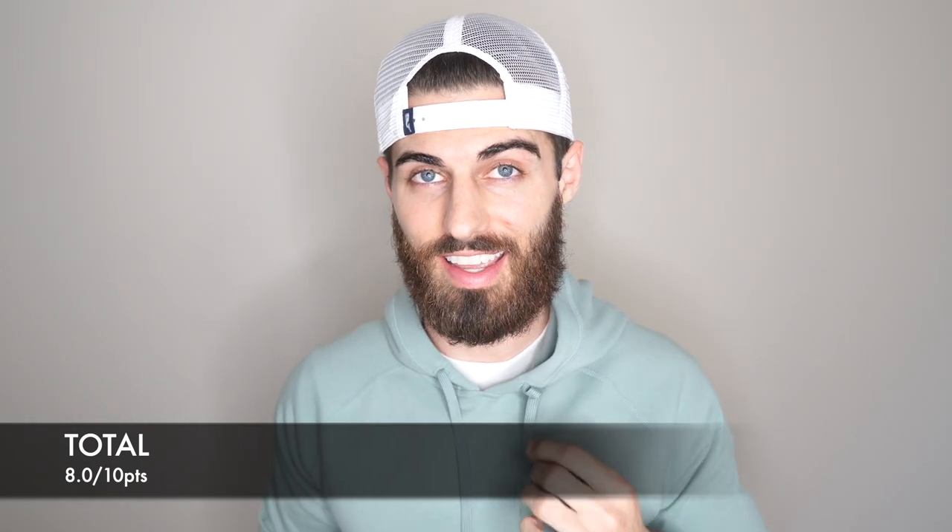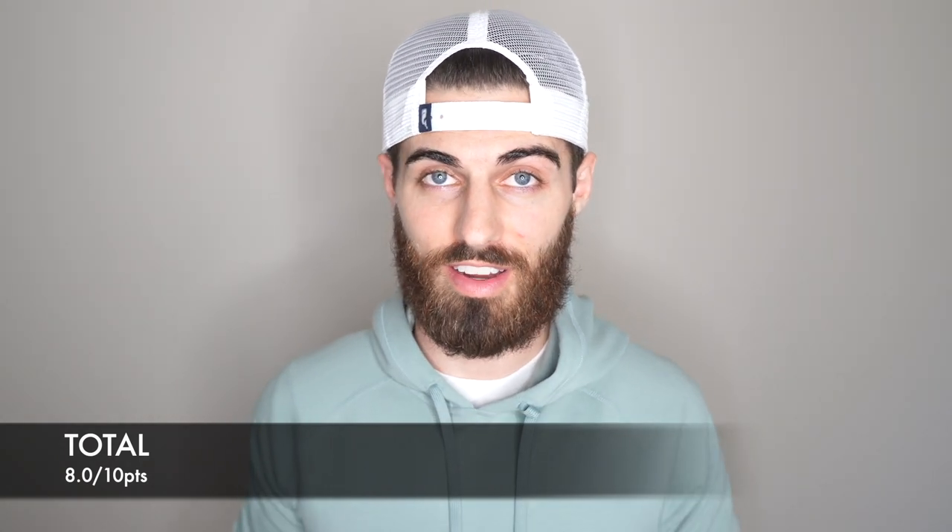Now let's talk about value. This thing costs 98 bucks, which is very expensive. The only other hoodie I can think of that's more expensive is Cuts, which is $118. To compare the two, I would say this one probably feels better and higher quality. Cuts does feel high quality, but that price point is just way too high. At 98 dollars it's a little bit better, but still really expensive. I think it should be more like 65 to 70 dollars. So if you can get a coupon and get it for that, I think it would be a good value.